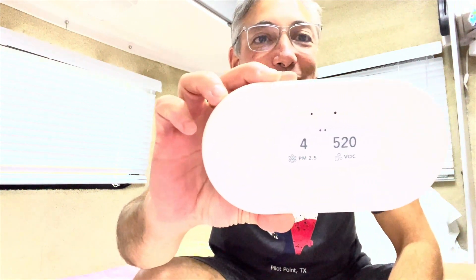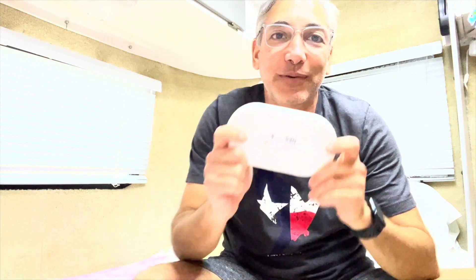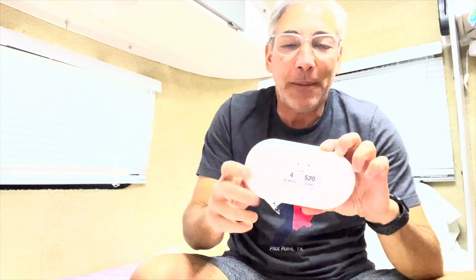Hey everybody, it's Neil and welcome to the camper. Today I have this — this is the Airthings View, and it's really cool. I just got it and I already opened it and threw away the box before I even got to do the review, which is silly of me.